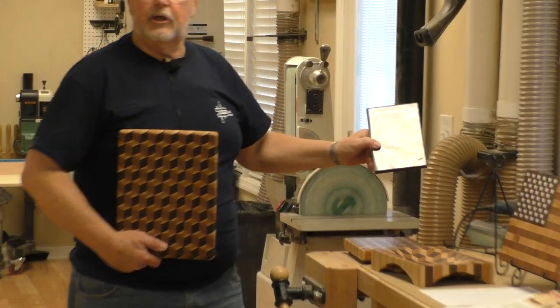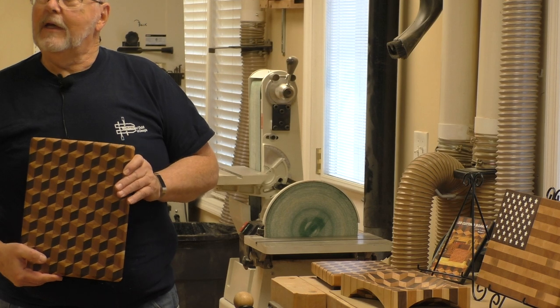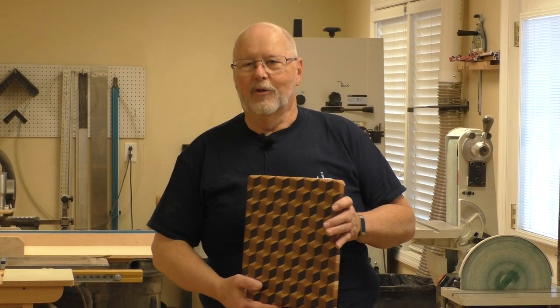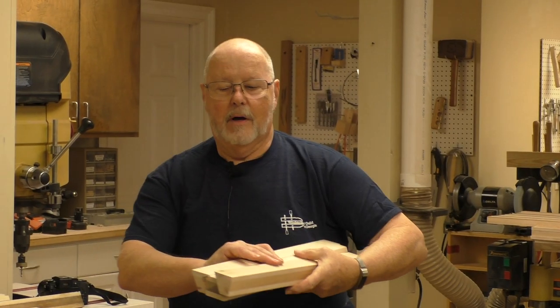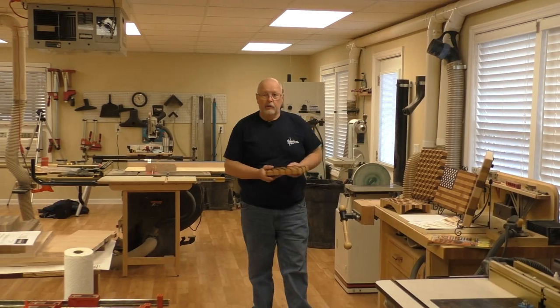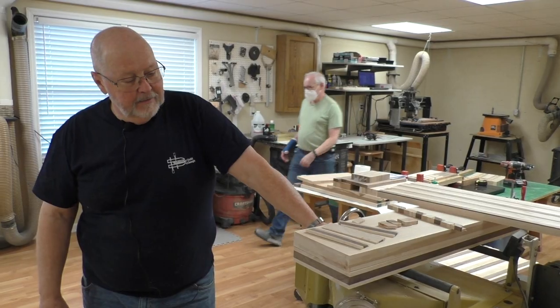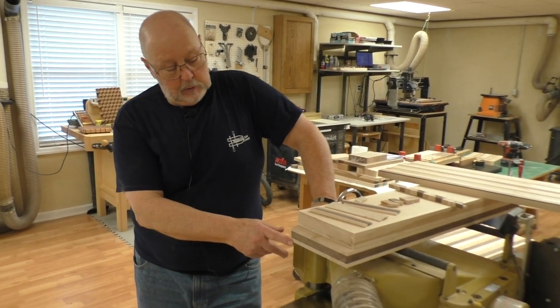That takes care of the flag cutting board — it's fun to make and really pretty easy, it just takes time with a lot of gluing. The 3D board — there's a DVD on that from Carter Products, where Alex Mark Snodgrass demonstrates it at every woodworking show. There's a lot of cutting, gluing, waiting for the glue to dry, then cutting and gluing again, so these are time consuming. There's also a fair amount of scrap, and the cutoffs can be glued together for a random pattern cutting board.